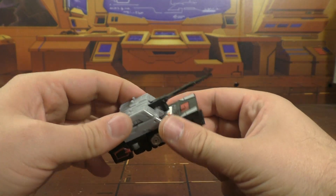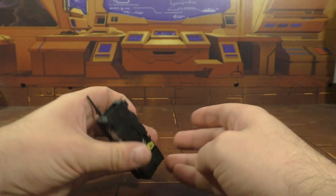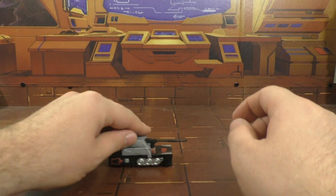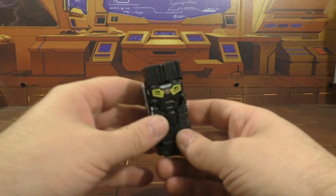Now we have a tank mode, if that's what you really want to call this. I'm sorry, this is just kind of stupid looking. The turret doesn't rotate. It's got wheels here, here, and here, so it kind of rolls, and that's really all there is to it. Let's get him into bot mode.